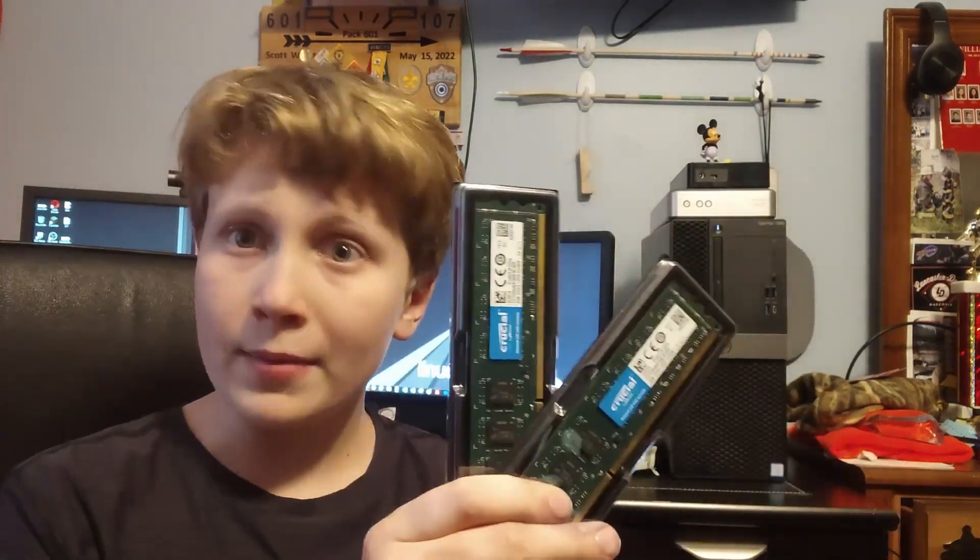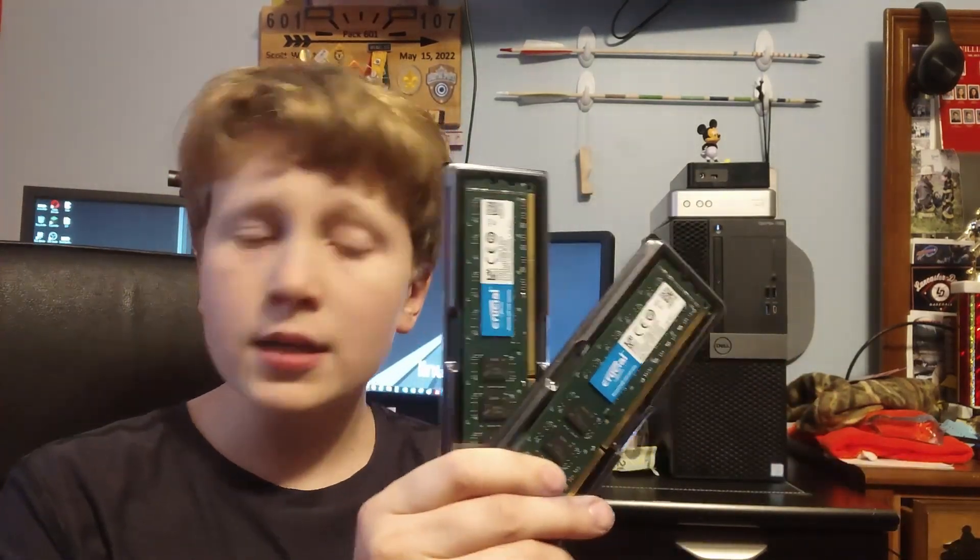If you ever want to build or upgrade a PC, one of the biggest questions is: what RAM should I get? There are a couple of things you need to know about RAM before actually talking about the RAM itself, and we're going to talk about that today.